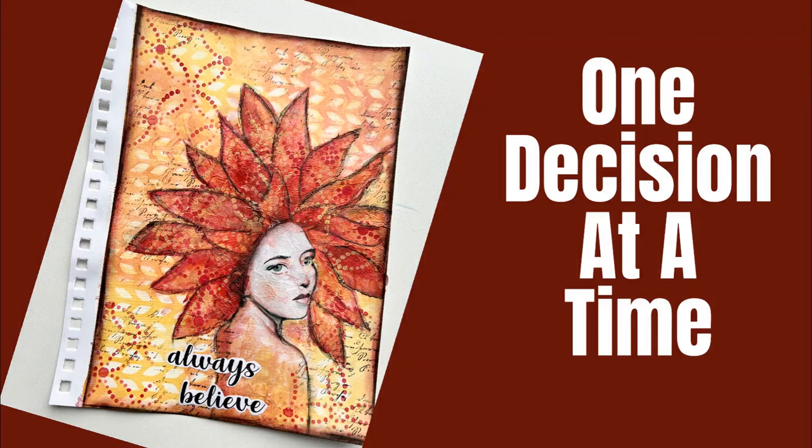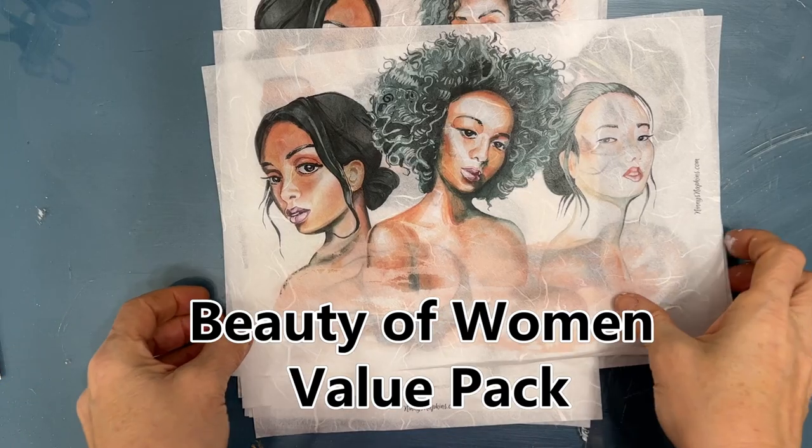Hi, welcome to my channel. When you're starting an art journal page, the biggest mistake people make is they think they need to have it all figured out. Really, all you have to do is make one decision at a time.